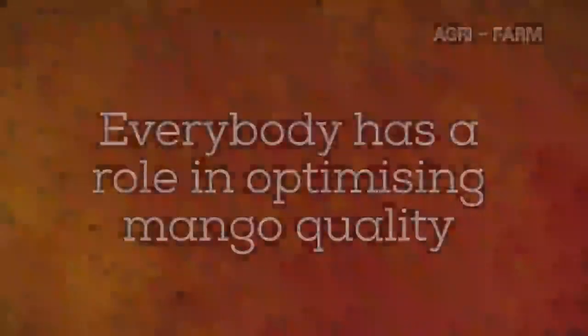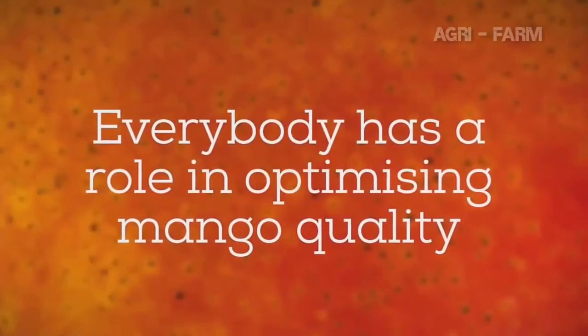As you can see, picking mangoes is more difficult than it seems. Now you can understand why you have been instructed to pick the fruit the way you have. Everybody has a role in optimising mango fruit quality.